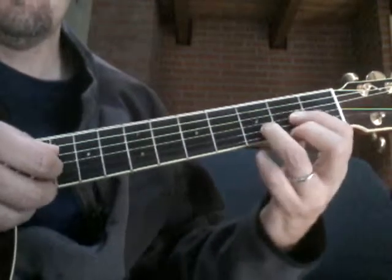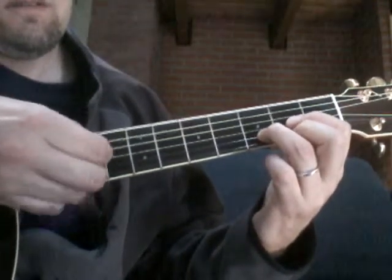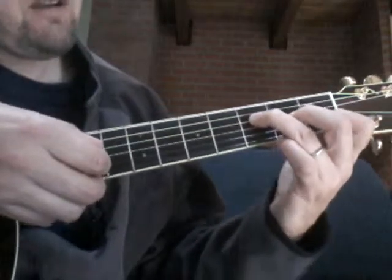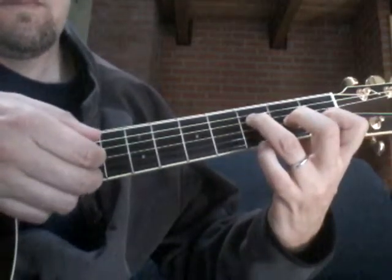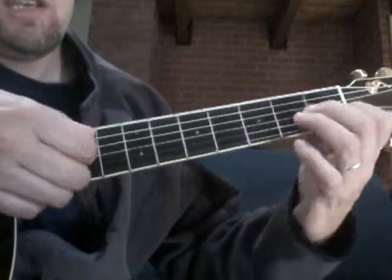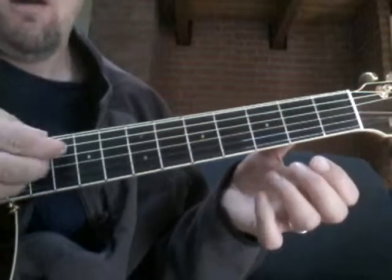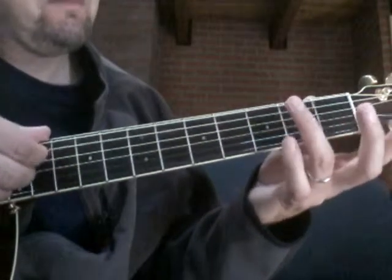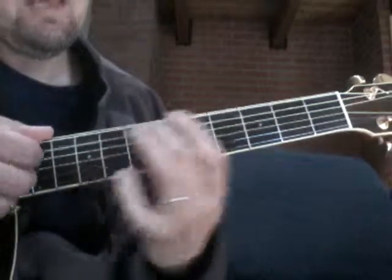We'll just get the easy part — playing the D chord and plucking the outside strings of the chord. Then we go to the F chord, this little F shape. And then G, A minor, A minor again. And then on the A string, the fifth string, open: 8, 7. And then repeat.